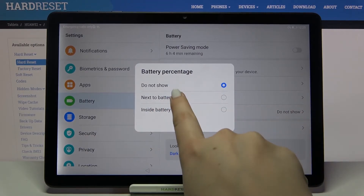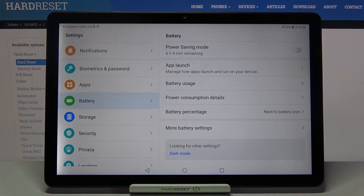Let me pick, for example, next to the battery icon. As you can see, it is immediately activated, so from now on, next to the battery icon we will have the exact percentage of the battery usage.